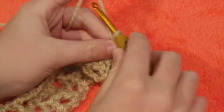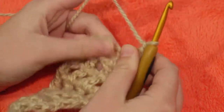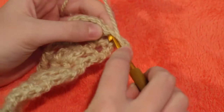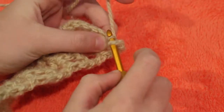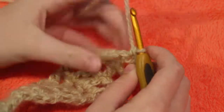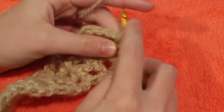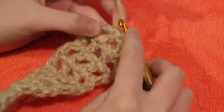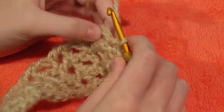Now we're going to chain one, turn our work, and make a row of single crochet across. I'm going to skip the first stitch and go into the next one. I want one stitch on every stitch, so I'm going to go into the double crochet, then the chain, then the double crochet, then the chain, all the way across.